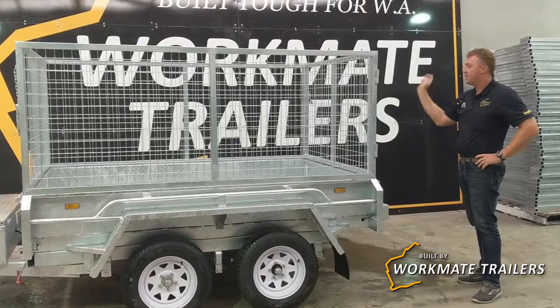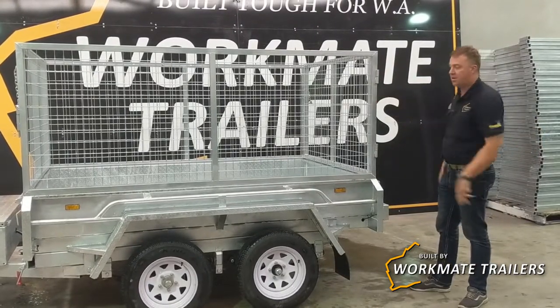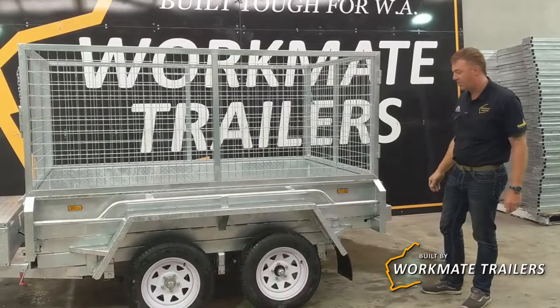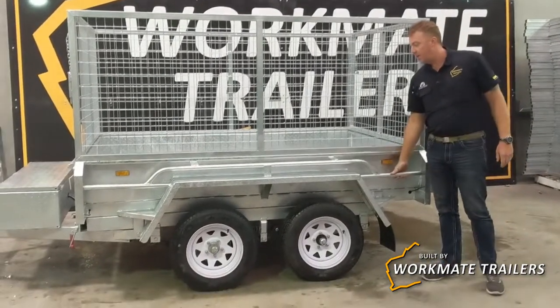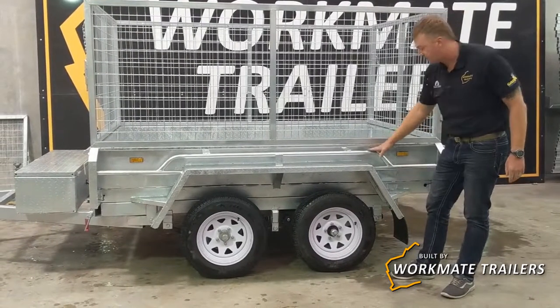Both front and rear gates swing open 270 degrees, and both front and rear tailgates are removable. Moving our way around, we've got the 32mm tie-down rails — nice and strong to strap anything down.